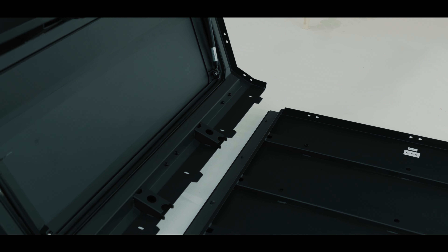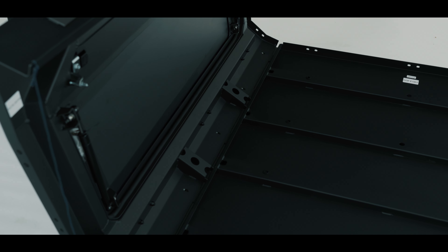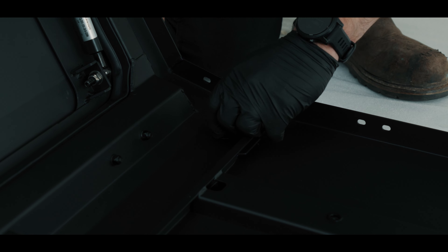Canopy sides have tabs which slide through some slots that are on the side rails of the canopy top. There are five fixings each side and it's an M6 washer with the M6 lock nut — just finger tight at this stage.